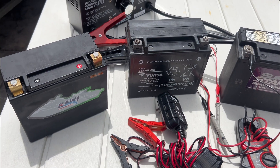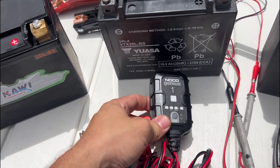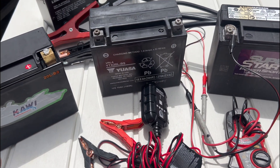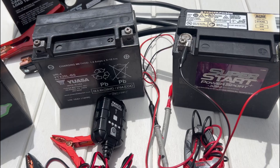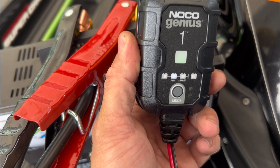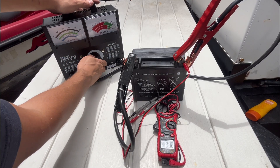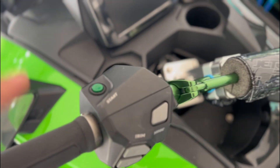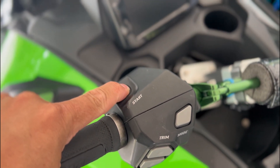First, all three batteries were removed from the jet ski. Then I used a NOCO Genius 1 charger to charge all three batteries. Using the same charger evens the playing field, and this NOCO Genius is compatible with lead acid, AGM, and lithium batteries. Once the batteries were fully charged — as indicated by a voltage check and the light turning green on the NOCO charger — I subjected each battery to three consecutive 15-second load tests at 150 amps. This test was designed to mimic the load placed on a battery each time the start button on a personal watercraft is pressed.